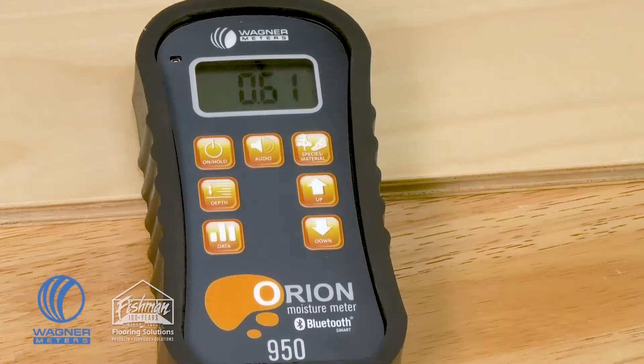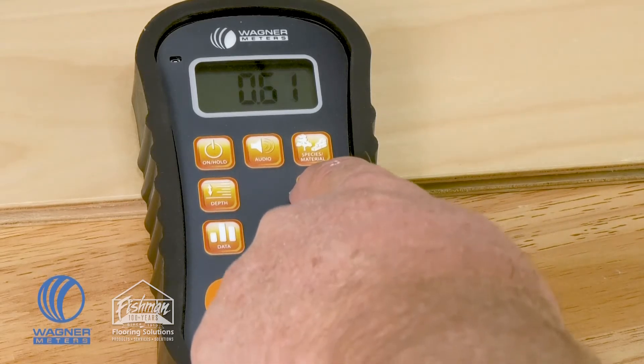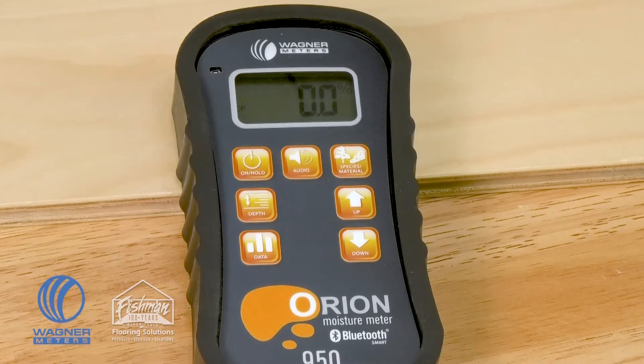We talked about being able to get the species setting to calibrate the Orion 950 for the species you're trying to measure. Once you've determined what that number is, the up and down arrows allow you to adjust the meter and dial it into that specific setting for that specific wood.